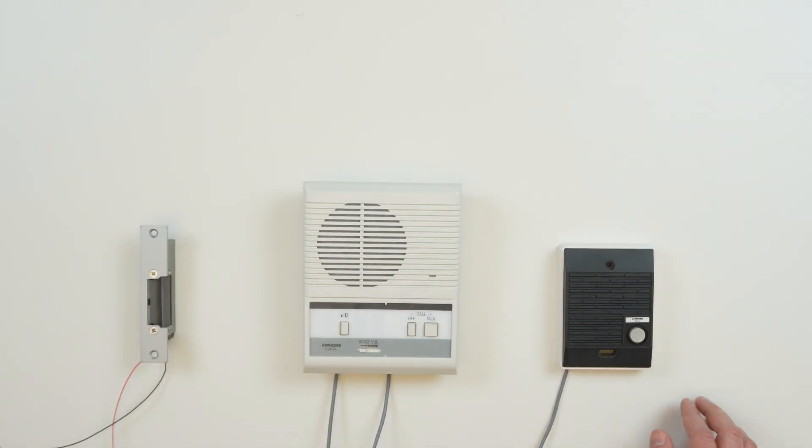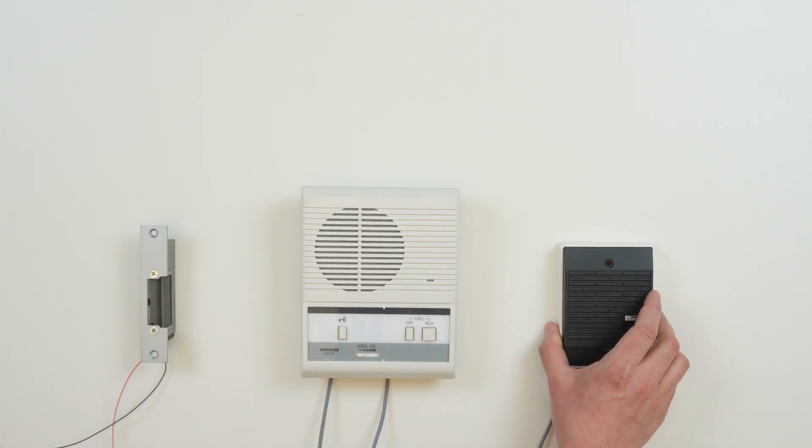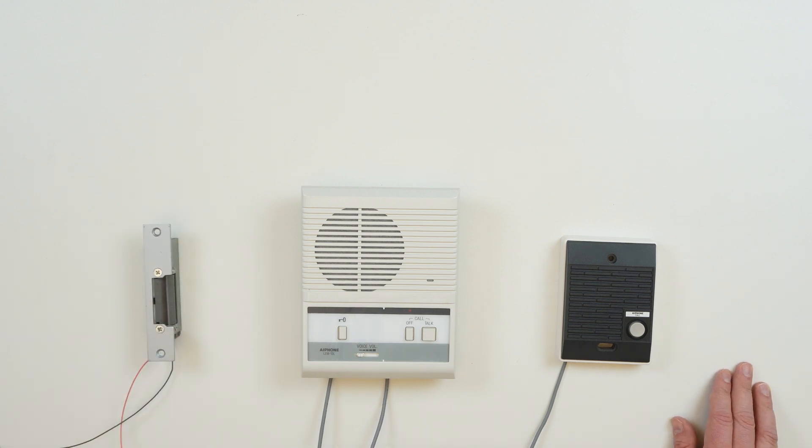Hello everyone, this is Ben with A-Phone. Today we're going to do a quick overview of how to wire door release on LEM1DL series answering stations and how to operate the station. Today we'll be using an LEM1DL answering station and an LED door station. These settings will work for both the LEM1DL and the LEM1DLC.